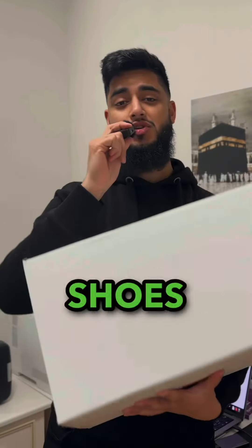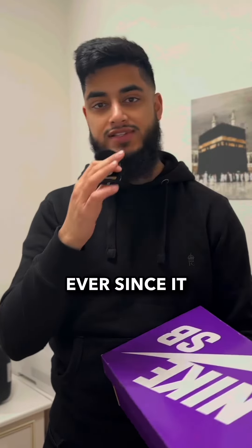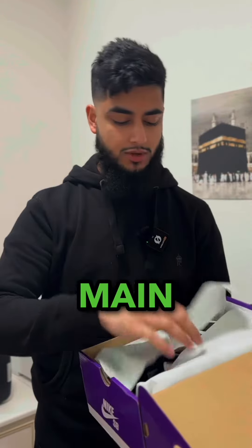It's been a while and that really hurt. I picked up two special shoes and I thought let me show you. One of these shoes I have wanted ever since it was announced and the other one was more of an impulse buy. Let's start off with the main ones.